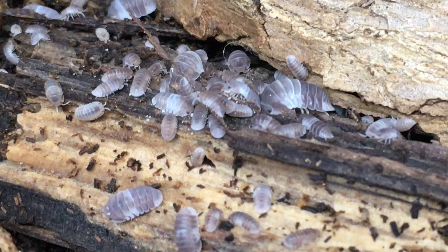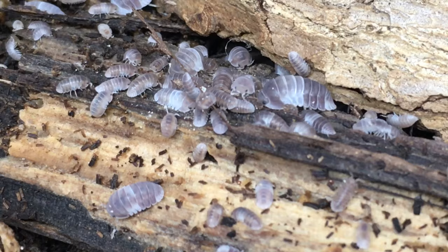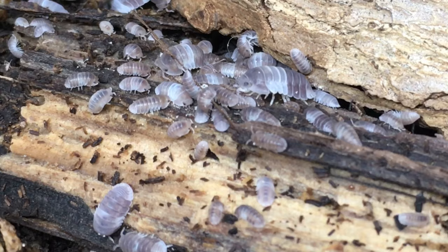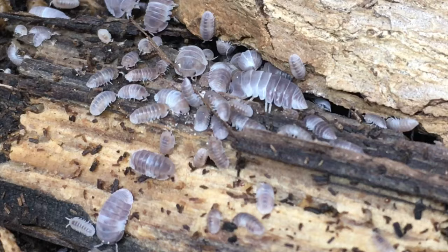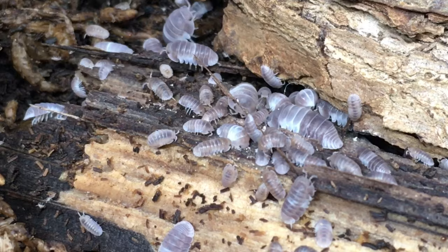This is one of the most prolific species in what is currently considered the Cubaris genus. Though they dart away pretty quickly when I lift up pieces of bark in the Panda King enclosure, I see lots of babies of different sizes. I'm not sure of the average brood size, but many Cubaris seem to produce frequently — every month or so — and the Panda King seems to follow that rule. I suspect that brood size is larger than that of rubber duckies, as the Panda King seem to reproduce much faster.